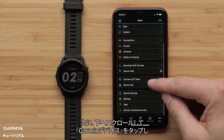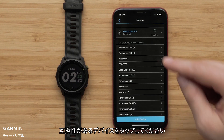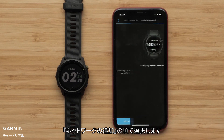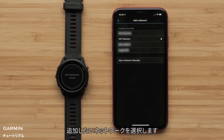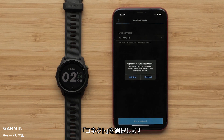Next, scroll down and touch Garmin Devices. Then touch your compatible watch, followed by General and then the Wi-Fi button. Touch Add Network. Your watch will then search for nearby Wi-Fi networks. Select the network you would like to connect to. Enter the network password if needed and select Connect.